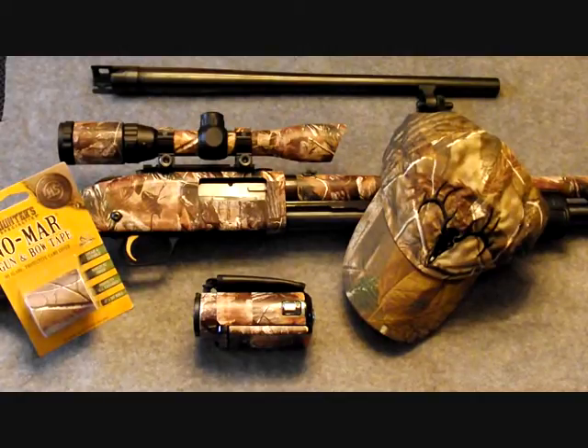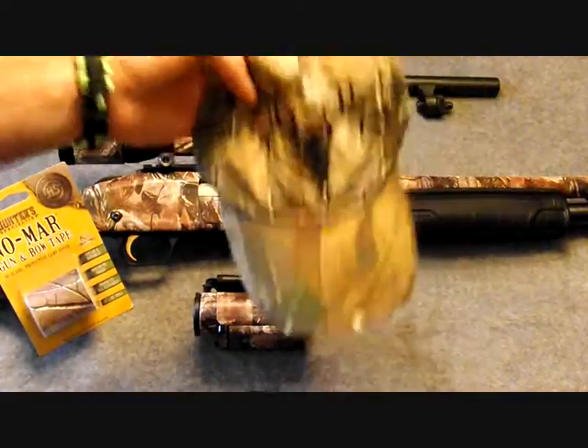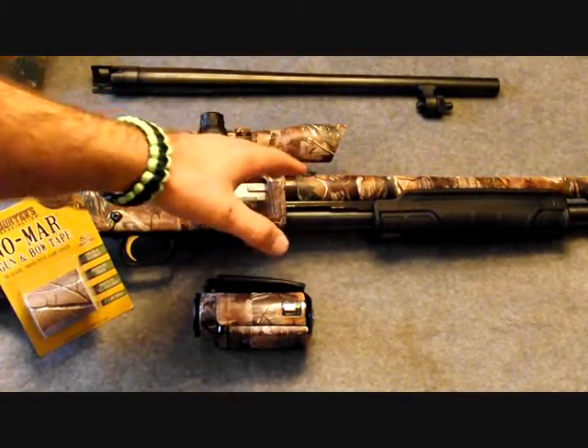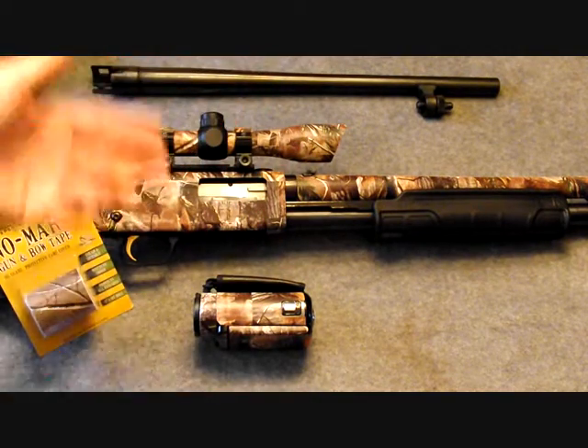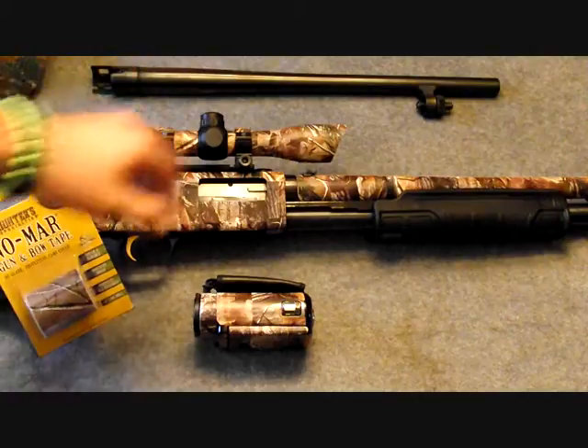Yes, I like Mossberg — sorry all you Remington fans. Anyway, toss that to the side. I had the barrel in the freezer because I was testing out the tape to see how well it would deal with the cold and the moisture.